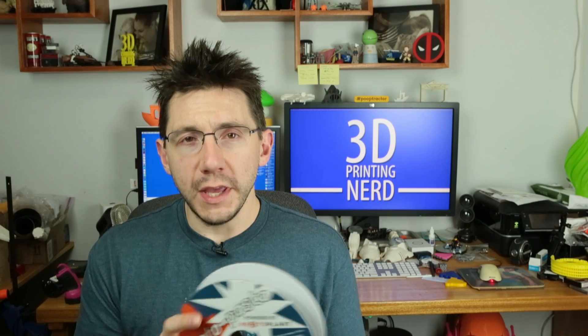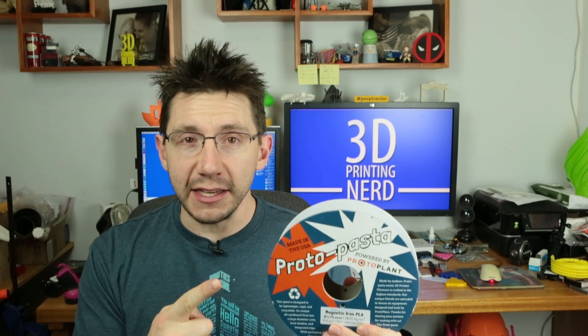Don't forget — when you're done watching this video, check the description. There's going to be a link to where you can buy this filament, and you should print with it yourself. I'd love to see what you print with this, but more importantly, let's get to the cool print.